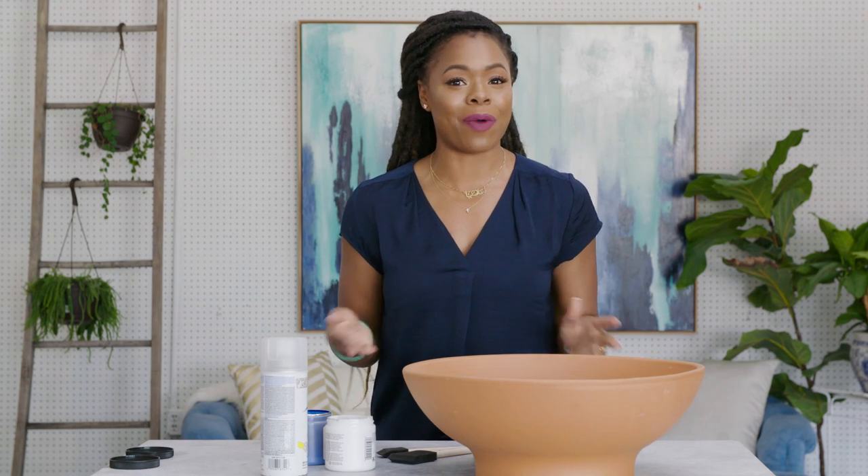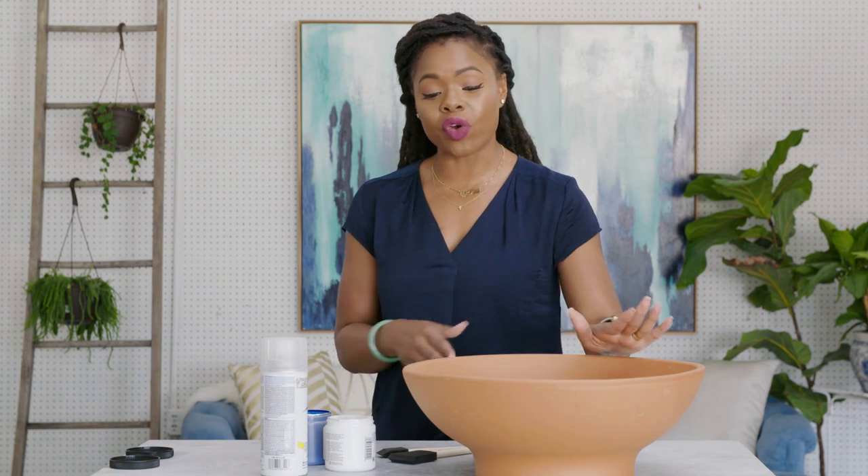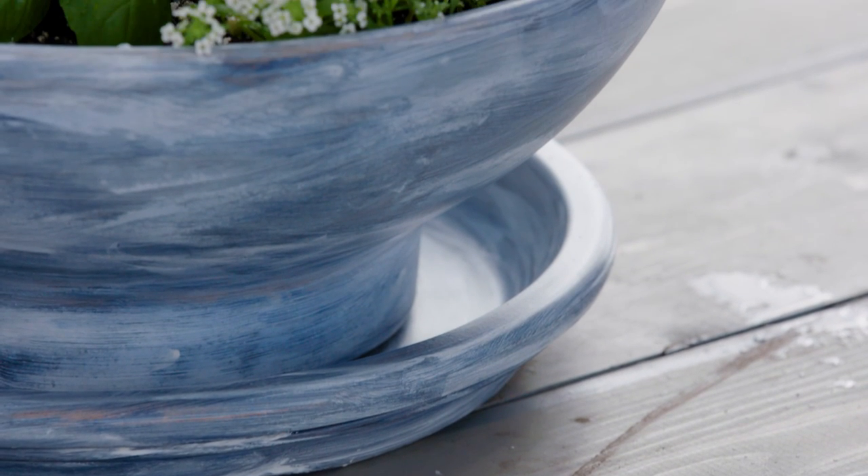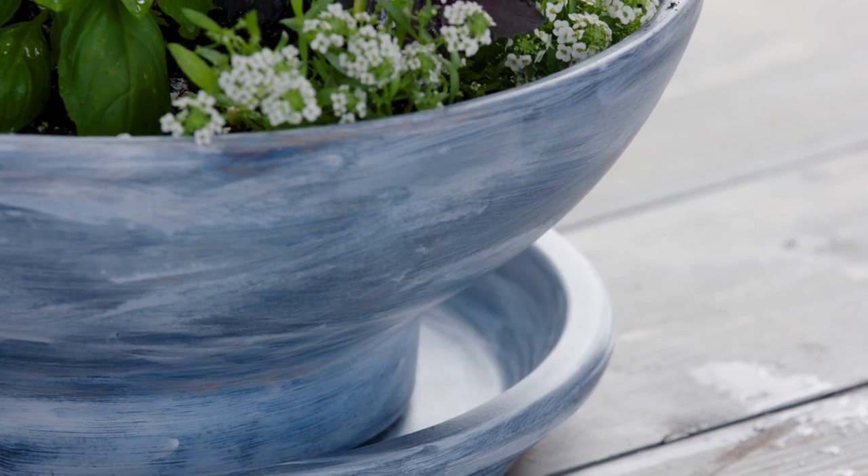Hey guys, it's Maria Antoinette and I am back with another super simple DIY for you guys. Today we are going to age, give a vintage look, distress this beautiful terracotta pot, and we're gonna kind of make it new and old again.